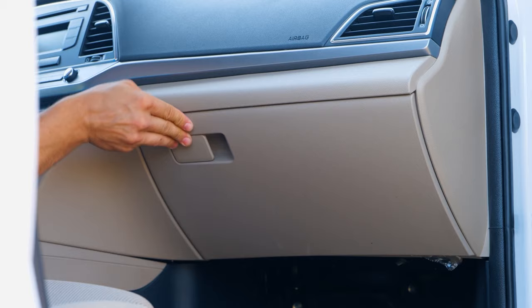Here's a tip to close the gap on a car hood. Simply tighten the hood bolts.